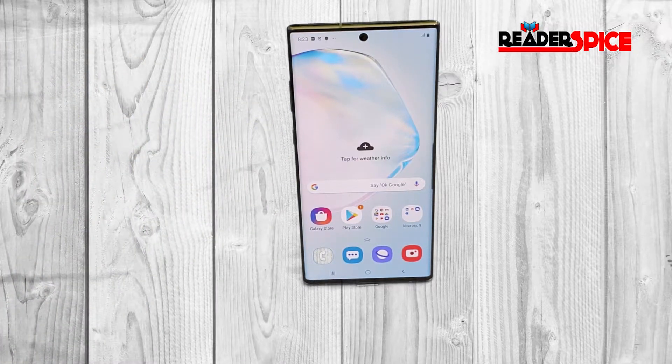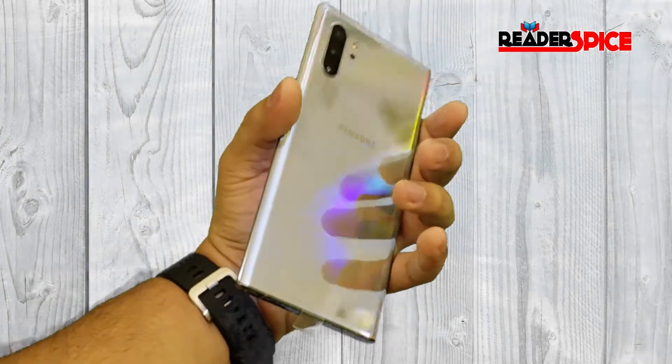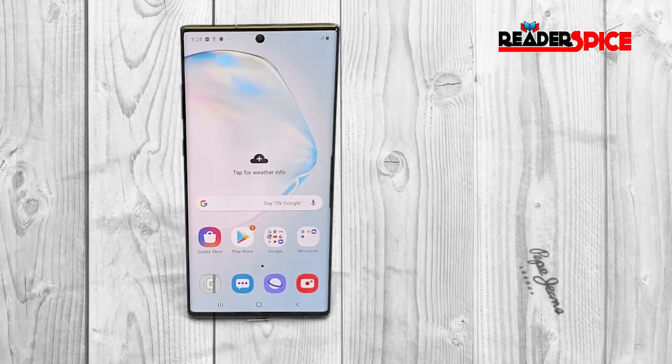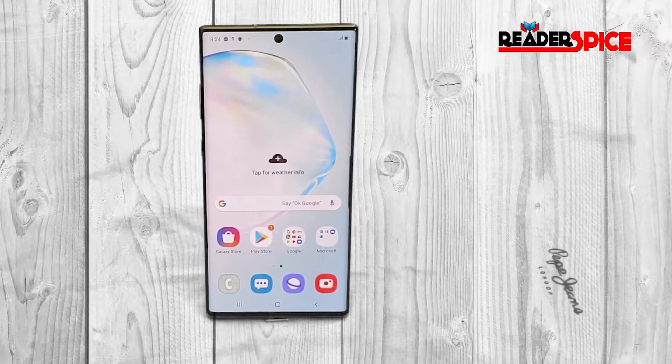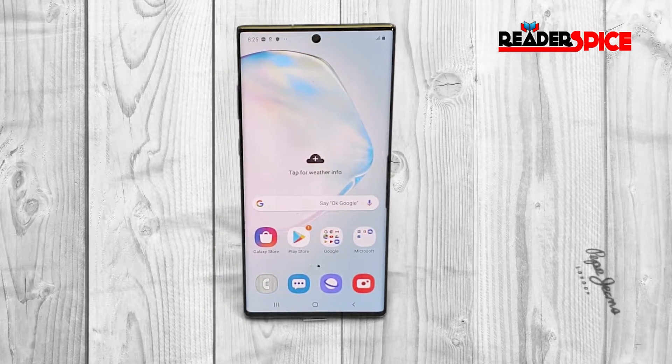So this is the Samsung Galaxy Note 10. You can see the front-facing camera right here and the back camera here. That's all for now. Thank you so much for watching — I'm going to show you how I transfer all the data in the next video.